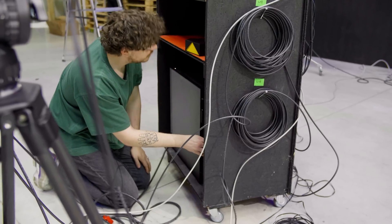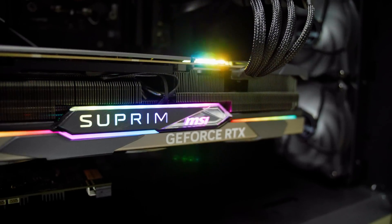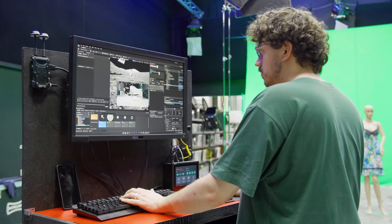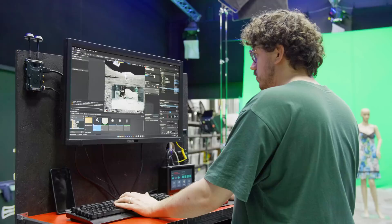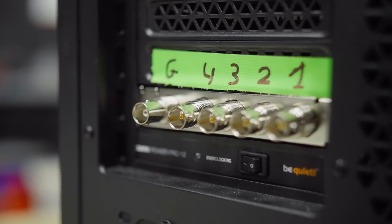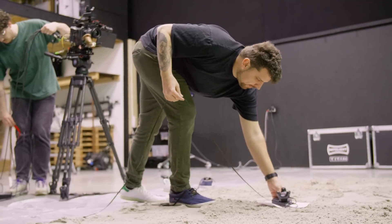I actually built my own cart on wheels, which starts with a very strong computer powered by the MSI Supreme X 4090 graphics card from Nvidia. That way we have no issues whatsoever rendering real-time graphics at cinematic quality inside Unreal Engine. In that PC, we also have a capture card so that we can bring the video from the camera into the computer. There is the Vive Mars, which is going to take care of the whole tracking, because every movement you make with a real camera needs to translate as well to the virtual camera inside Unreal Engine.